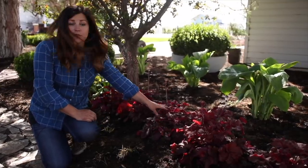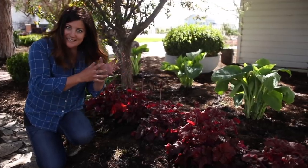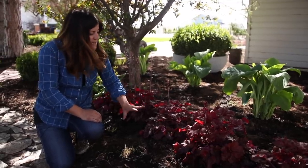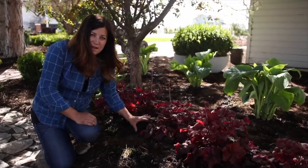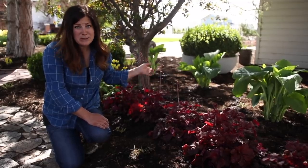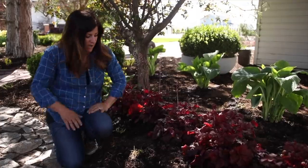The heuchera is an evergreen perennial. In zone 5 it's not quite as evergreen as in say zone 9 where it's more mild, so they typically look fairly good through the winter but might have some tattered leaves toward the base by springtime that you have to clean up. Even when the heuchera blooms are spent, the bloom stalks still look good. It's the hostas where once the blooms are done you want to cut those off.